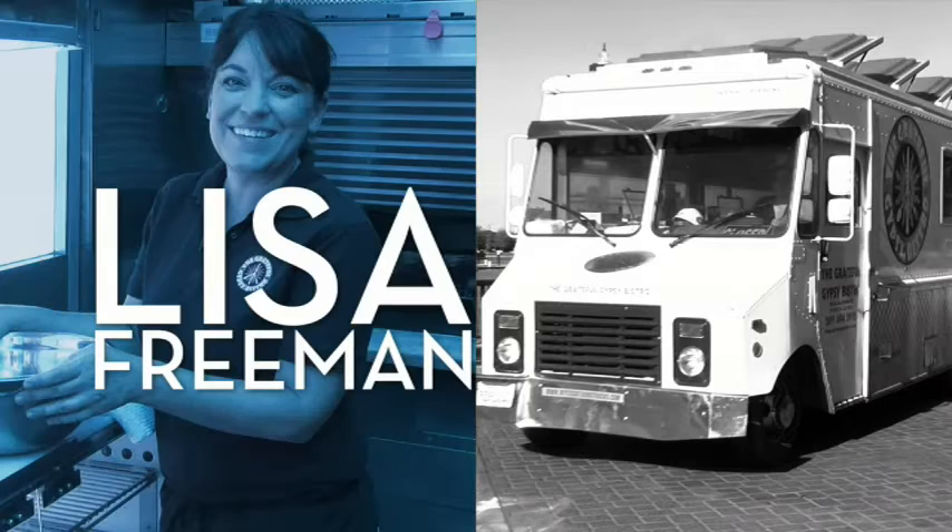I want you to check out my very special friend, Lisa Freeman. Check out Lisa — she's got a great venison dish right now.